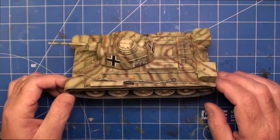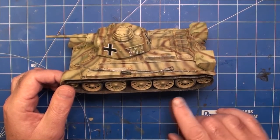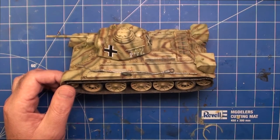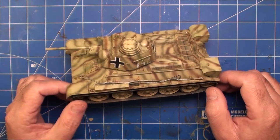I still don't know if I really like individual links that much. If you're probably into AFV vehicles it's probably great, but if you're a casual modeler it is a bit more of a struggle. But anyway, we got there.